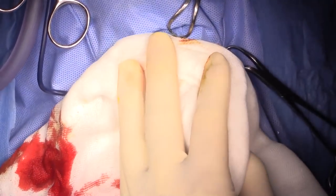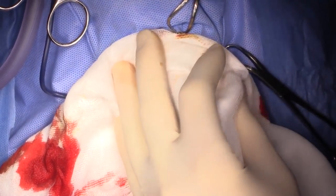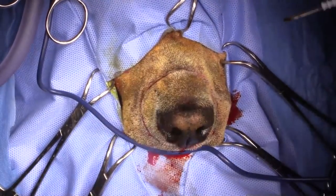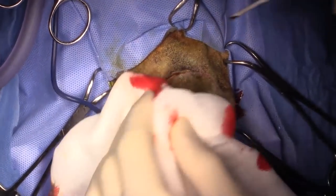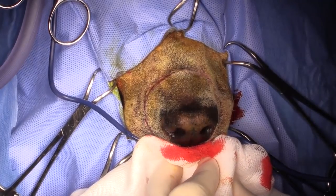Getting a little bit of movement here, so we might have to increase the anesthetic. I'm being a little bit more aggressive on the right side, which is where the tumor is located, and on the left side.